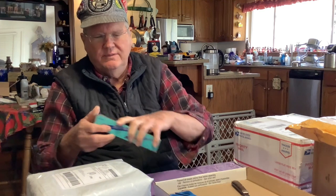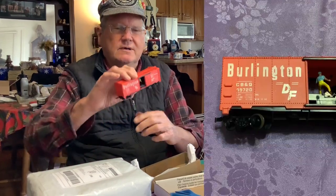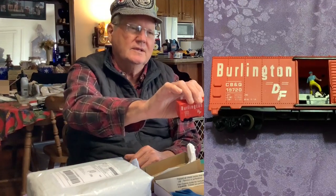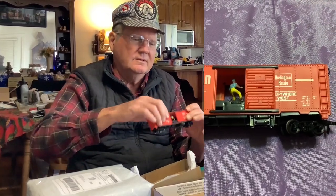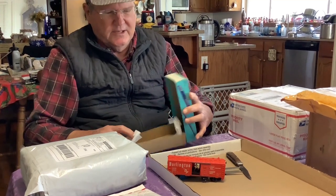Well, it's an Athearn blue box. This first one is the little operating boxcar, and it has the man in it as it should. I'm very happy with that — it looks really nice. We will put that back in its box.